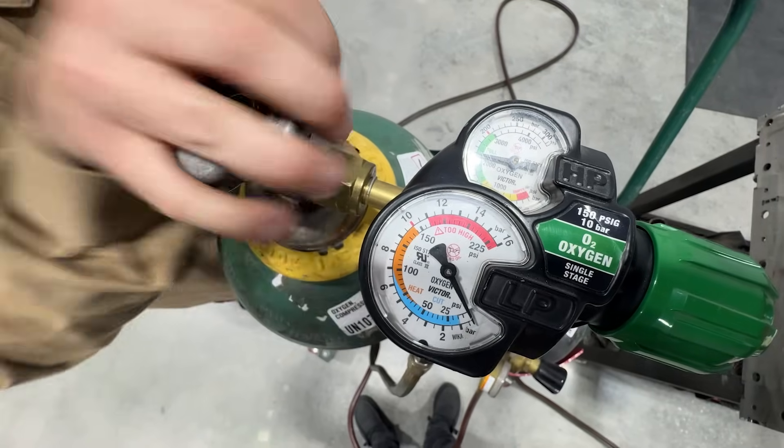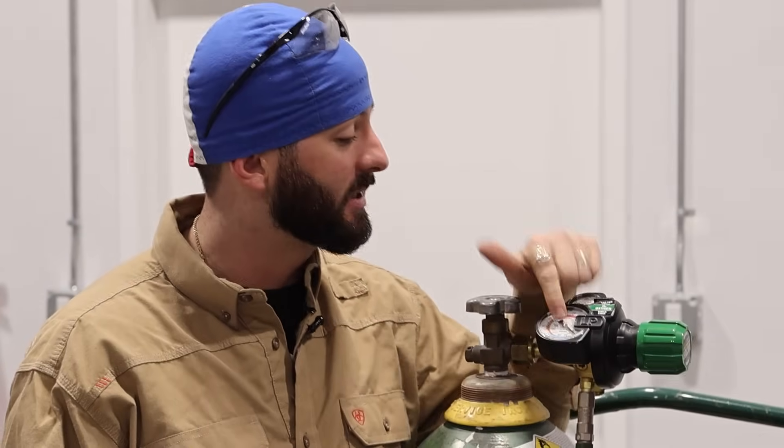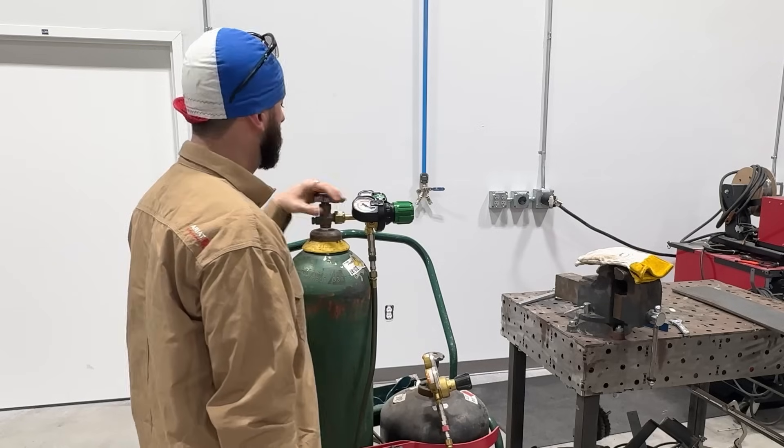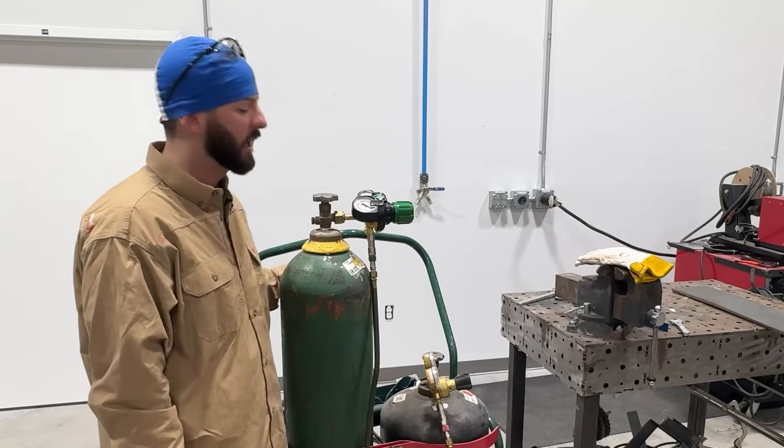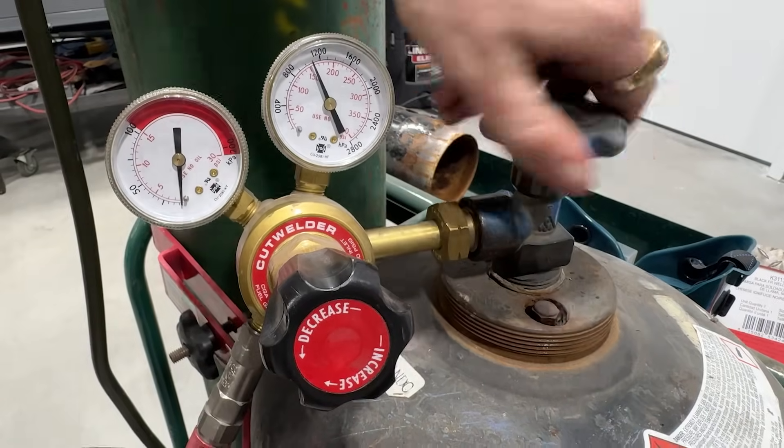So we should be able to walk up on that, open up these bottles, and we've got a full bit of gas on the top, then we can set our pressure. They say you can open it up all the way — to me, that just takes a long time. I just get it open enough. The acetylene, we want to open it like a turn and a half, two turns. If there's some sort of danger, we can turn it off quickly.